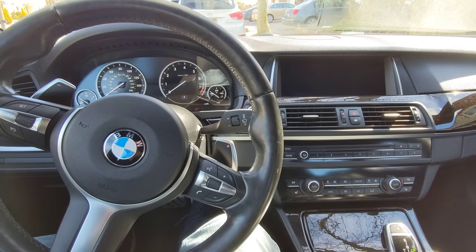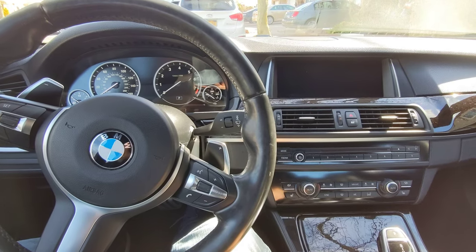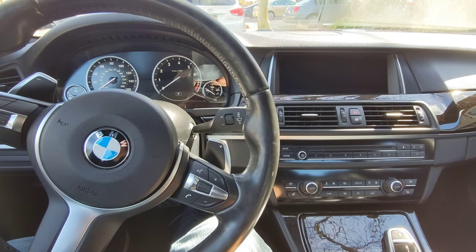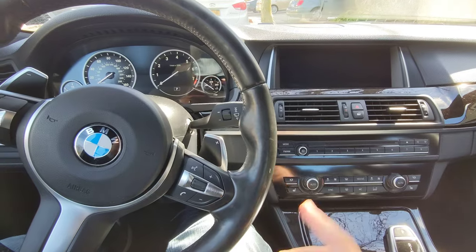We're in a 2016 BMW 535 with a check engine light. This is an F10 series BMW and I'm going to show you how we can check and clear any check engine codes without any scan tools or anything — it's all baked into the menu. So let's jump into it.